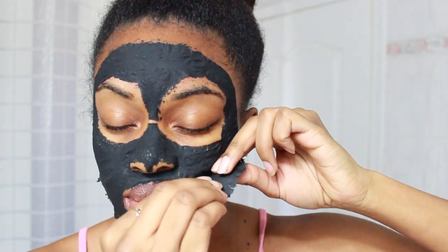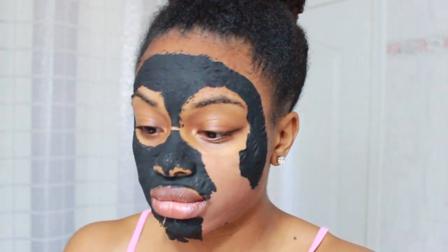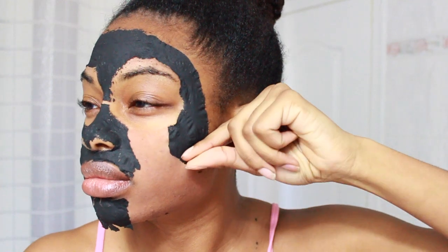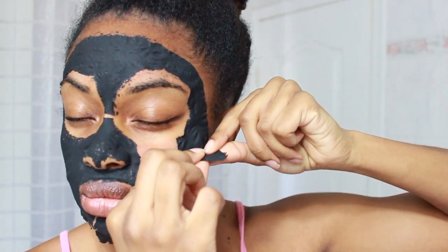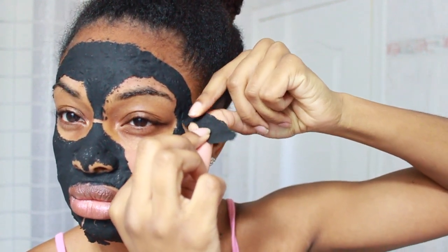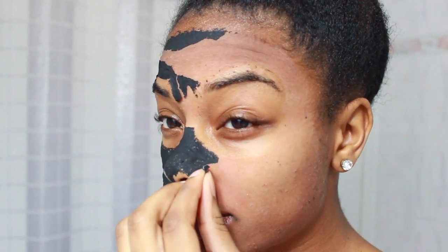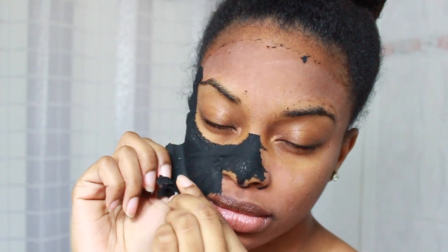You just want to take your time and pull up. I was examining the mask and I found a little blackhead slash whitehead — it was pretty big. I'm continuing doing the same thing. This area was really painful for me; my eyes started watering and twitching. The nose hurt a lot. You just want to take your time. At this point I just said forget it and ripped it right off.